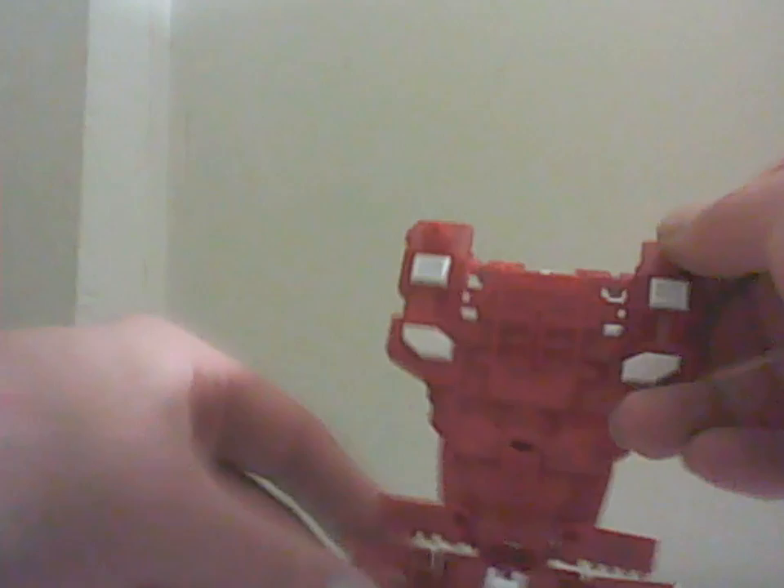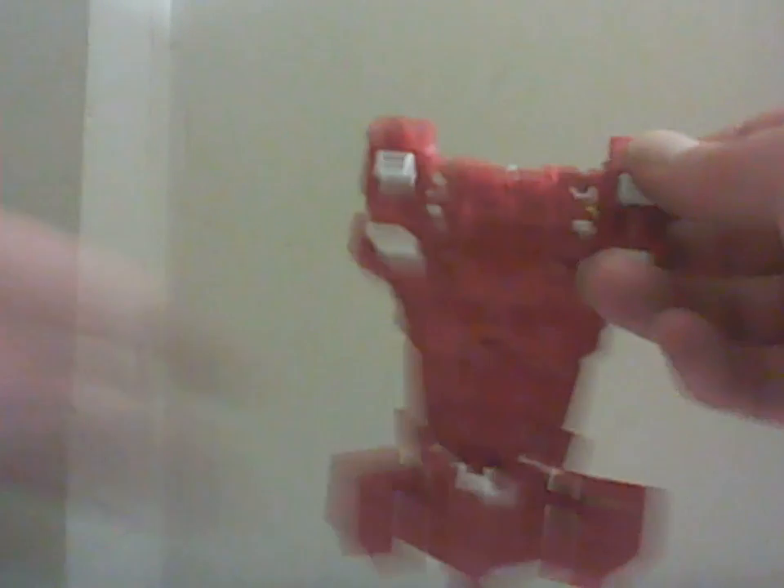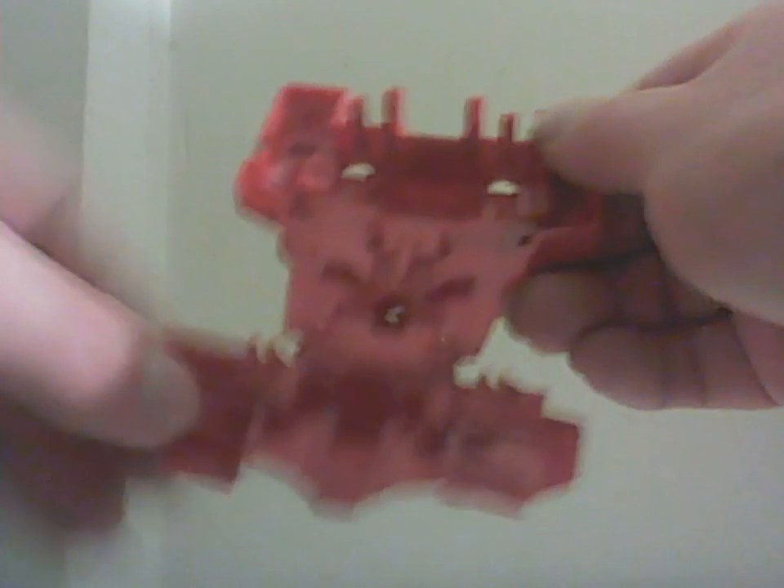Here is the chest plate for your Unite Warriors Computron. In plane mode it would hook on to the back with these acting like landing gear. In robot mode you have the handle right here, which is way better than some other kits I've had. Everything is on a pin except for these pieces which are on ball joints, and that's what I like about it.